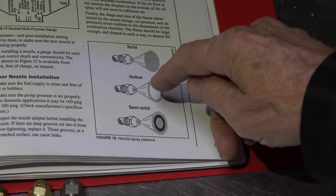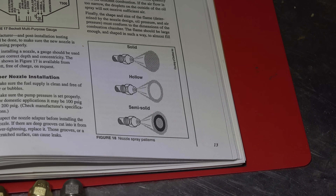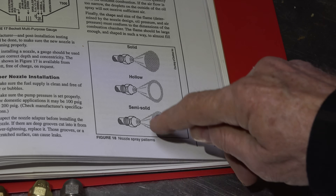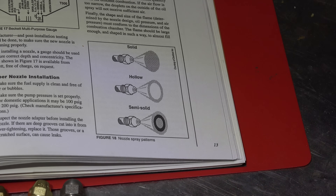Hollow has a hole in the center and sprays around the edges. The semi-solid has two cones — an outer cone and an inner cone with some space in between. So which one should you use, and what do these designations mean?